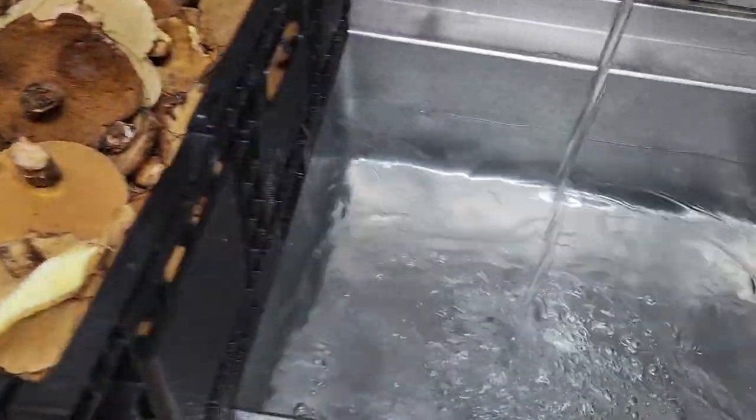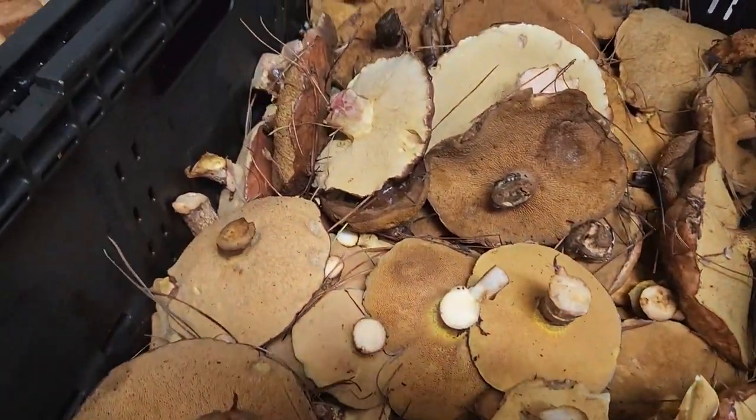Okay, they're getting ready to be washed. Here's the yield.